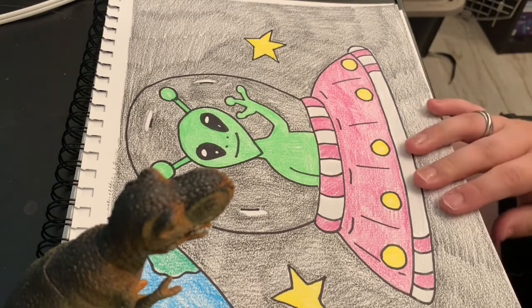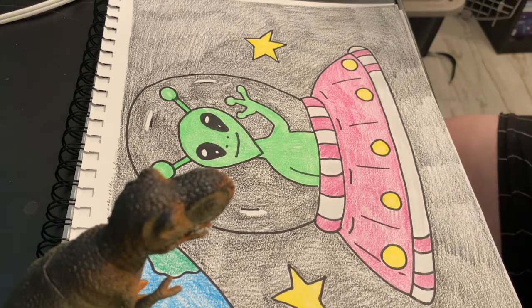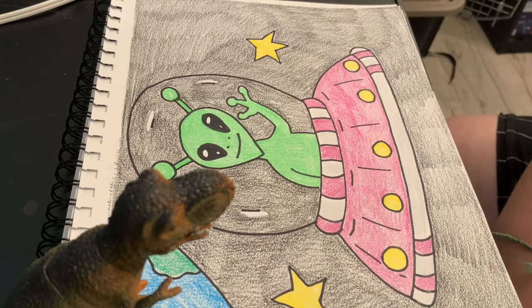Now that some of us are going to fourth grade, some moving to fifth, and some to sixth, we want to be able to color within the lines and try to get rid of those white spots. I hope to see all your finished work — make sure you're sending me pictures. Love you guys, bye!